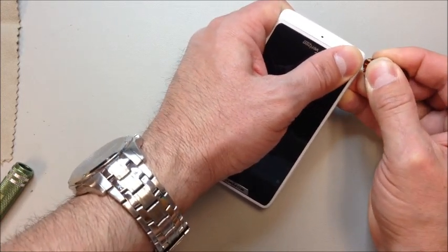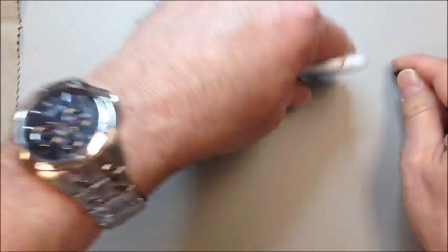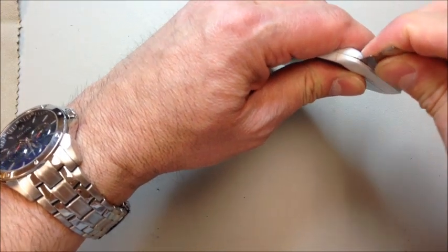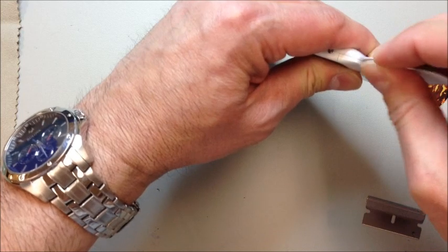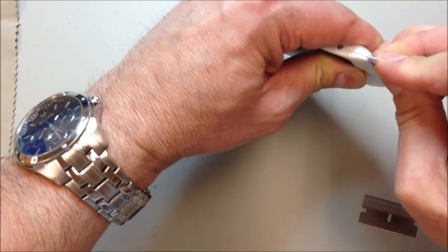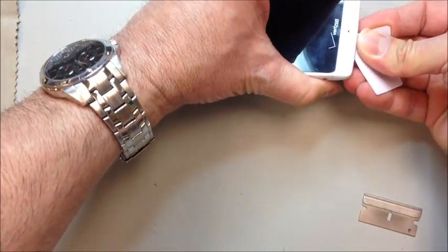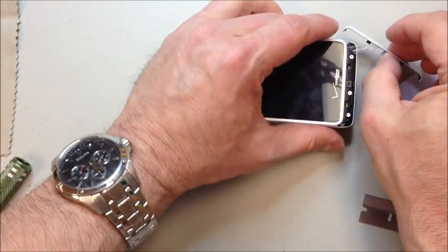I started it with the blade here because my pry tool wasn't quite thin enough to get inside. If you do choose to use anything bladed, just be really careful — you don't want to scratch, nick, or ding it. I just pulled it apart enough to get my pry tool inside. This is actually from a lens protector kit, a little credit card type tool that you use to smooth things out, and it got in here really nicely.